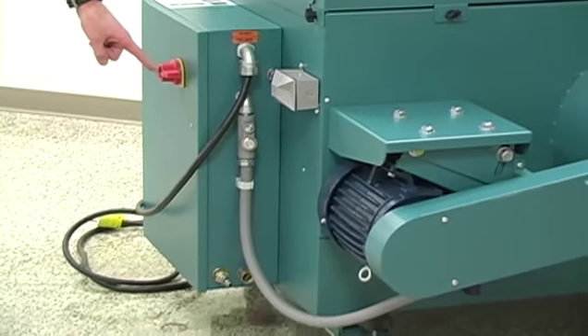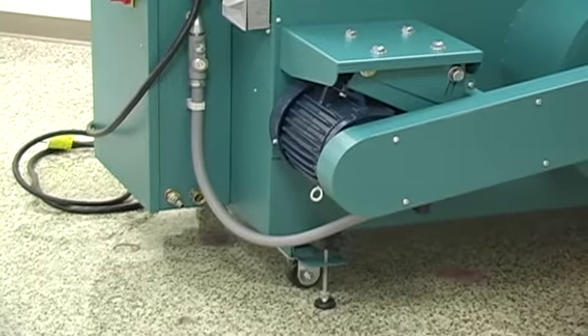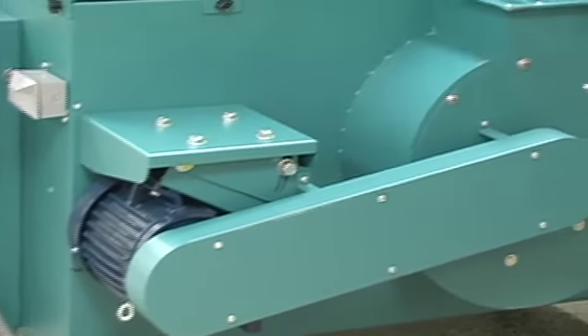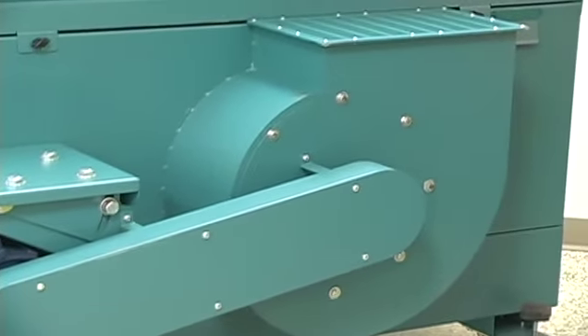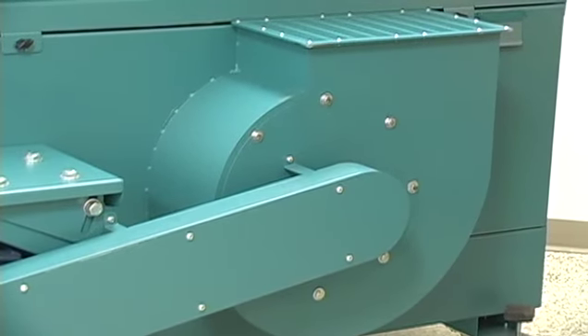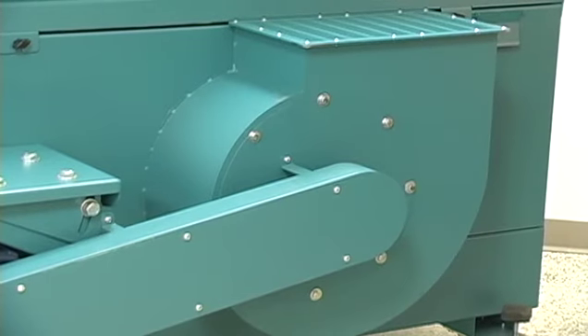Locking casters and configurable exhausts which can exit vertically, horizontally, or down towards the floor.